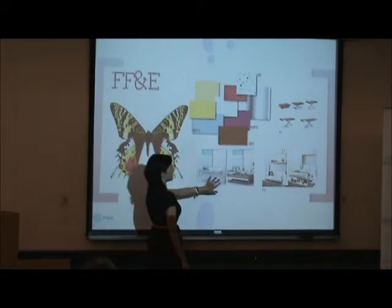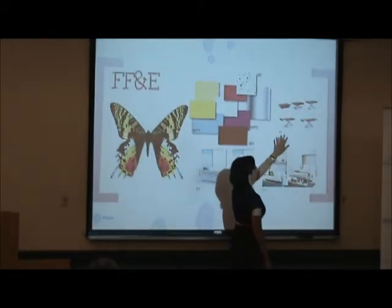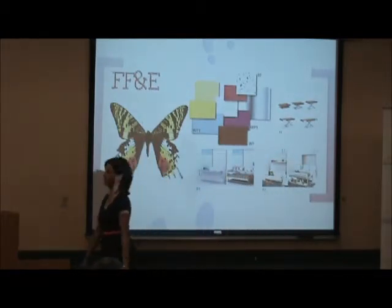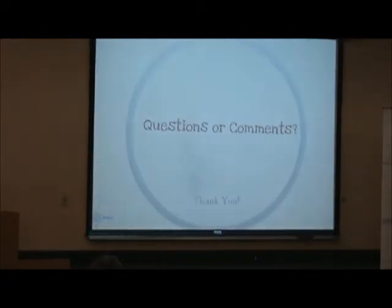You can see the single bed during the day and at night. This also shows the development of the tables at three heights and how each one opens up. Questions or comments? Thank you.